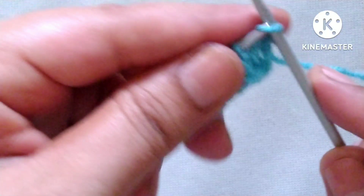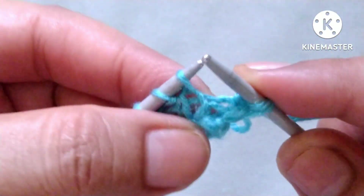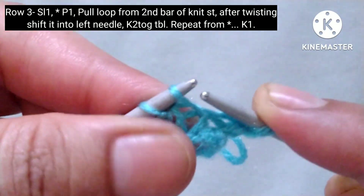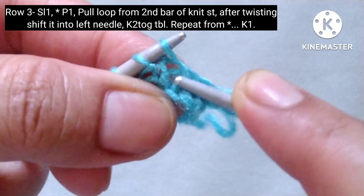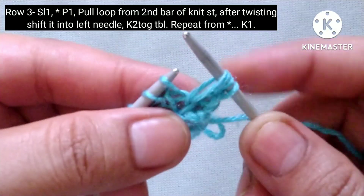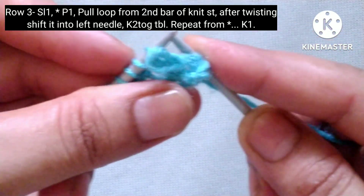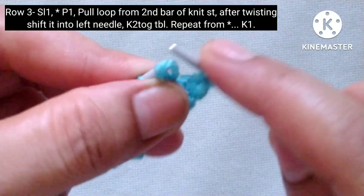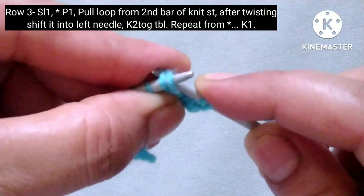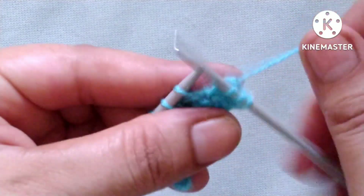Third row: slip the edge stitch. After that the pattern will start, and the pattern is: yarn in front, purl one stitch; yarn in back. Friends, now here is a knit stitch. We will pull a loop from the second bar of this knit stitch — one and two from here. Insert the needle into this second hole and pull a loop knitwise like this. Now we will slip this onto the left needle like this. Then knit these two stitches — one loop and one knit stitch — together through the back loop.